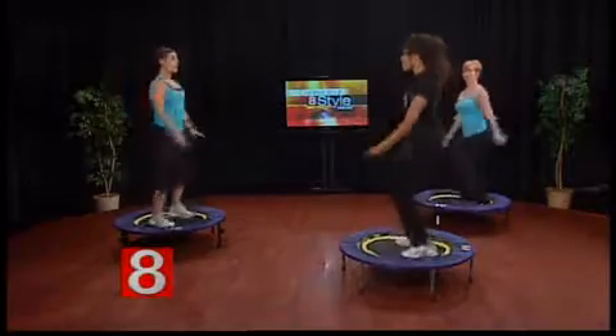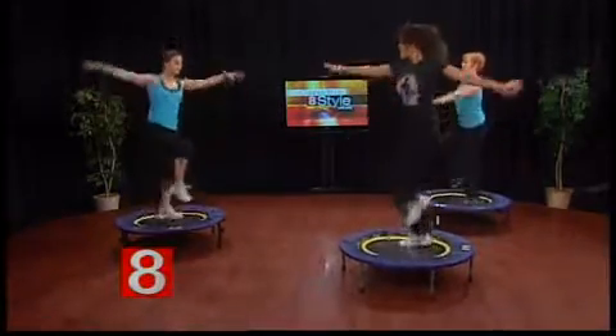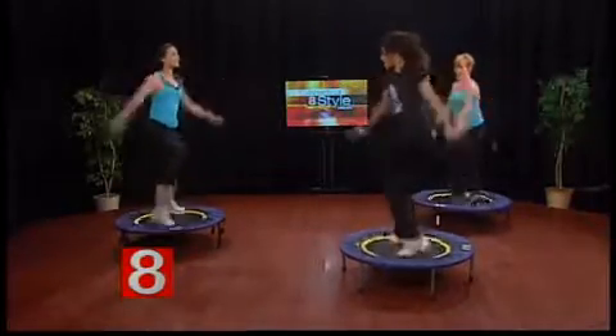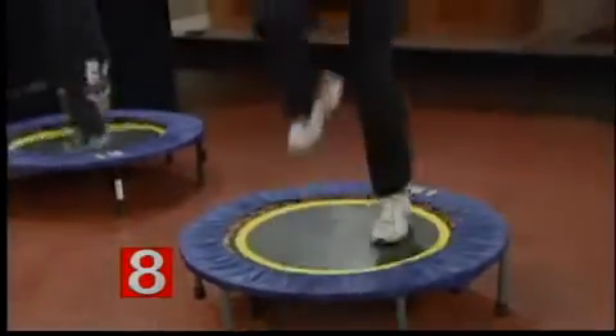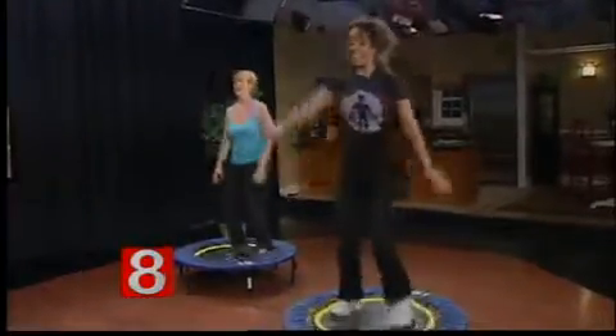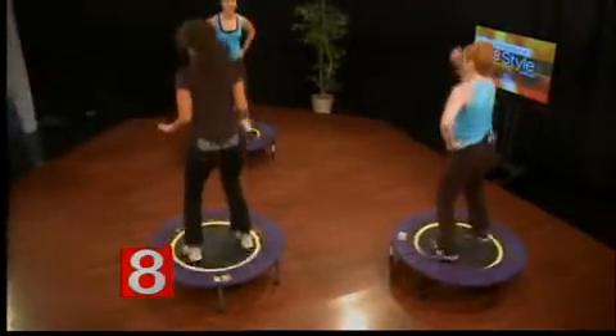Once you're comfortable, add a bit more bounce. Relax your shoulders. Rebounding is very good for proprioception and balance, and your core is working the whole time. If you get off beat, take it back to a basic bounce to reset — just hear the music and bounce to it.